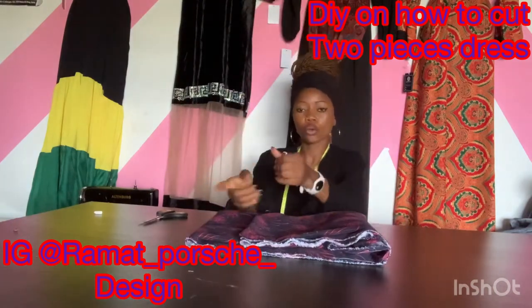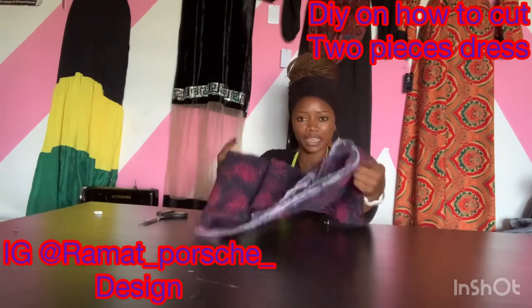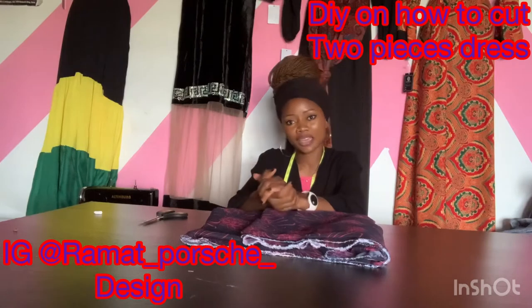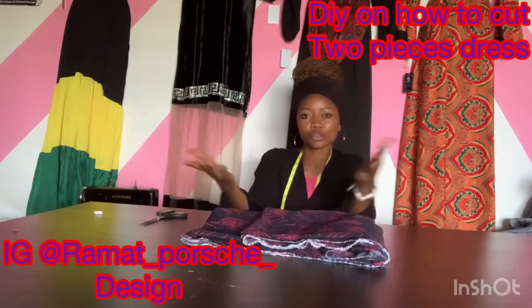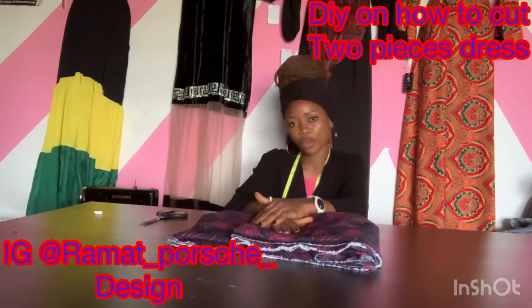I'm going to be dropping a video on how to cut a shirt dress, which means I'm not going to explain how to cut a booboo top in that video — I expect you to get that from this tutorial. Please don't forget to subscribe to my channel, like, comment, inbox me, try this out and send me videos. Follow us on Instagram at ramat_posh_design.